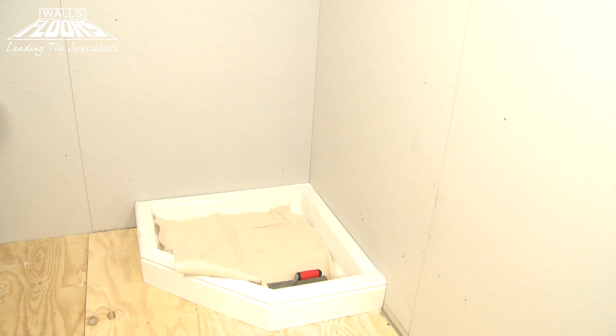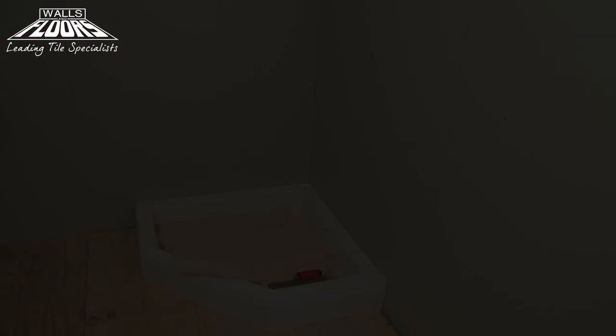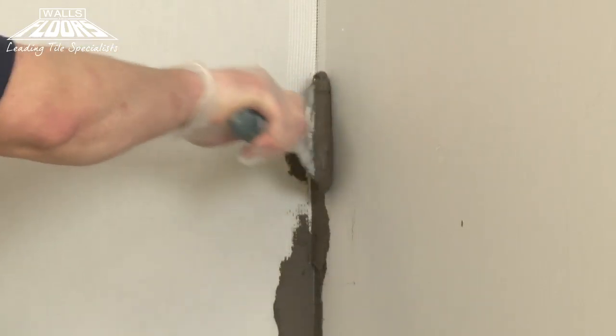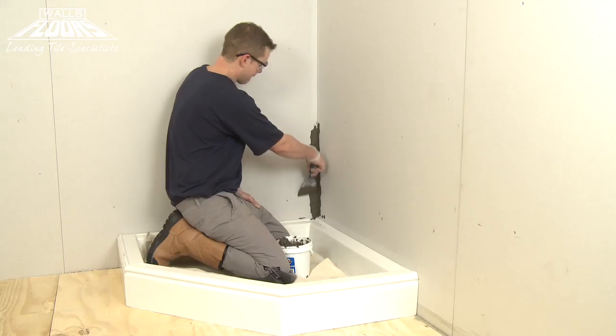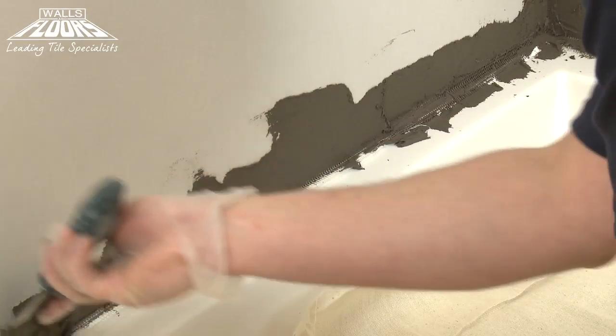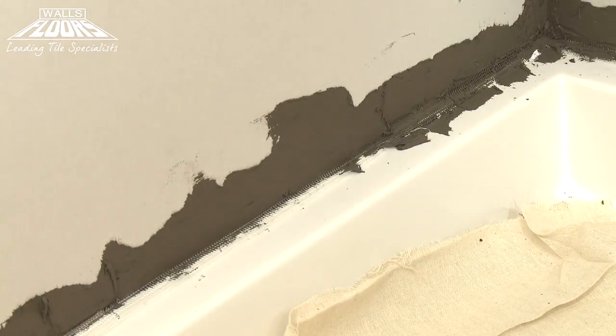The next step is to waterproof the area with Ardex WPC coating. For sealing corner joints and filling any holes or gaps around pipes, you'll need to mix a slightly thicker mixture — see the pack instructions for this. Apply the thicker mixture with a spatula to fill all joints in corners and around the tray.